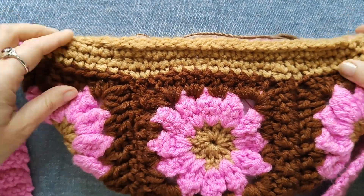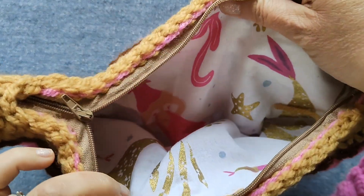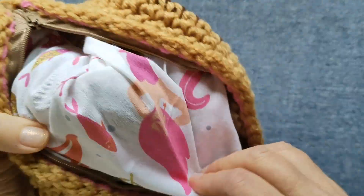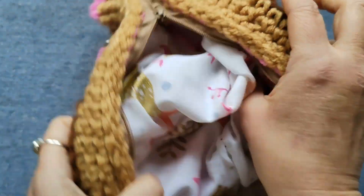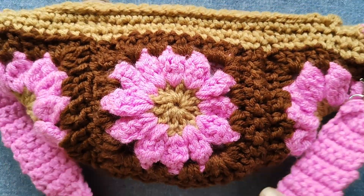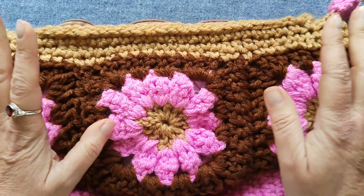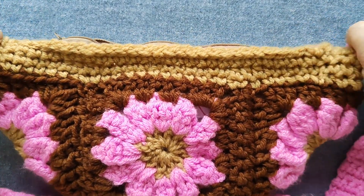Tagliamo il filo. Ecco qui ho finito i giri e questo è il risultato. Ho nascosto tutti i fili. Adesso è il momento giusto, se volete, per foderarlo con un tessuto carino. Io non lo farò, lo lascerò così, ma foderato è sicuramente più rifinito e correte anche meno il rischio che oggetti piccoli inseriti all'interno fuoriescano dai forellini del punto. Vi faccio vedere un altro borsellino che ho fatto precedentemente: quello è foderato con una bellissima stoffa con le sirenette. Se avete un po' di pazienza, vi conviene foderarlo.